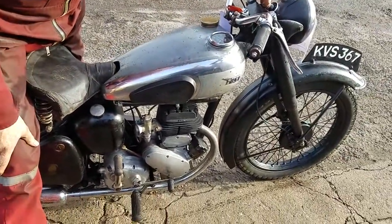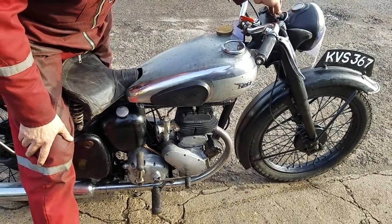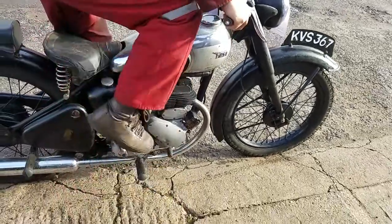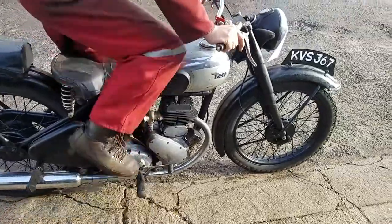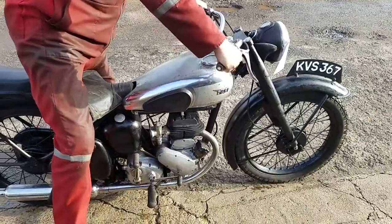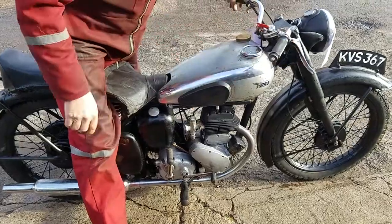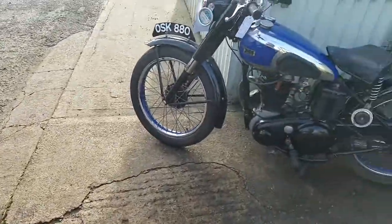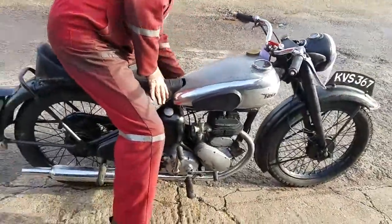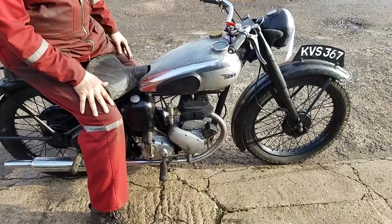How slow can they run? Hot start. There we go. It's one of four that came out of Hampton — he passed away and we found them out of the shed.